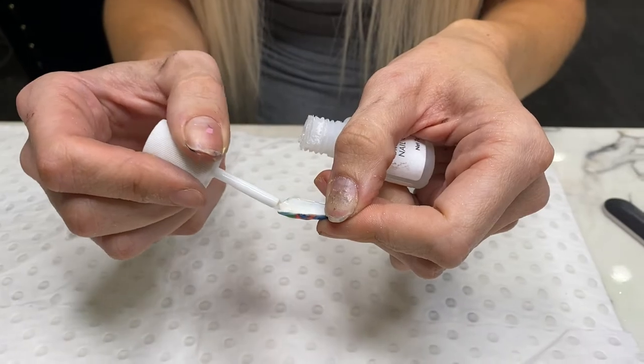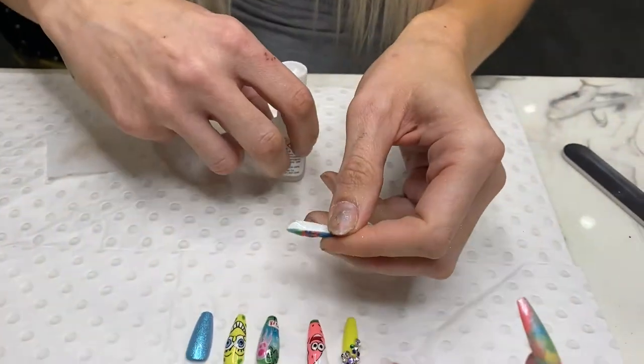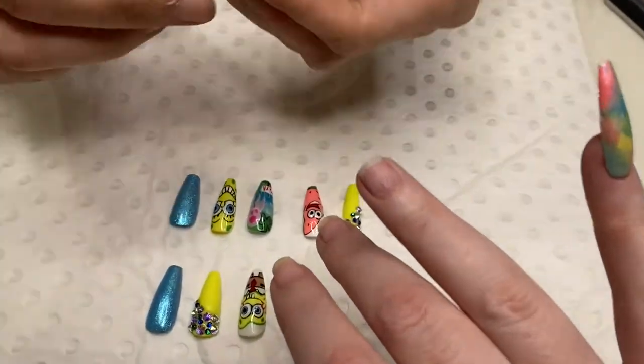If you want to be really sure for maximum adhesion at home, why don't you just press and hold and give it that 60 seconds. If you're short on time, go ahead and pop them on.